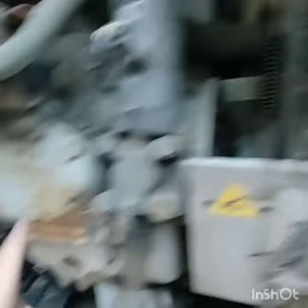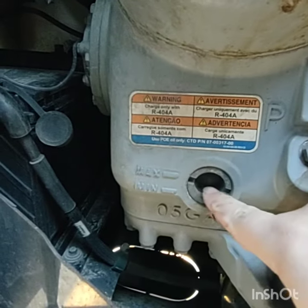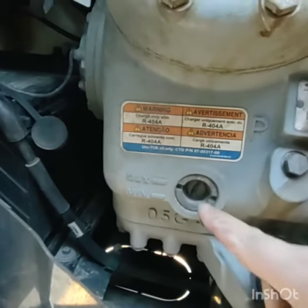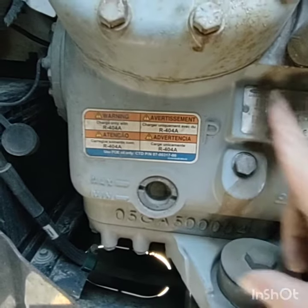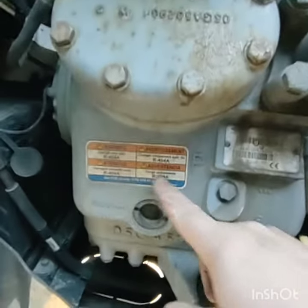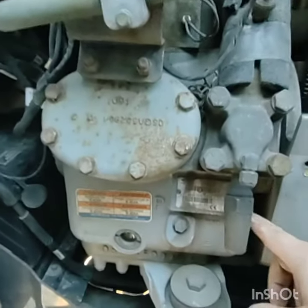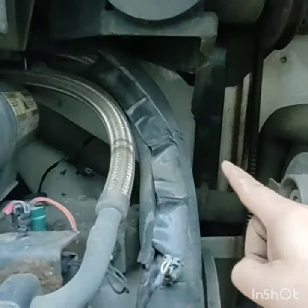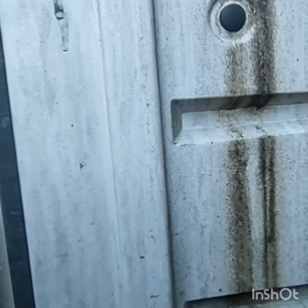Over here you got your compressor, and you got a little sight glass here where when this thing's running you should see oil bouncing around in there. If you're low on oil you're going to have to take it somewhere and have them put some in — it's a special compressor oil. The compressor — you don't want to see any wetness. If a compressor's starting to fail it can blow oil against the back wall; you can see oil on the door. What we see here is just water streaks from where it runs down when it rains, just gunk.